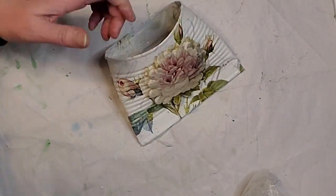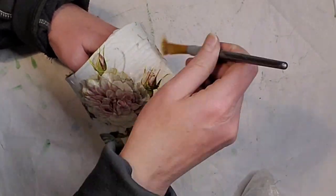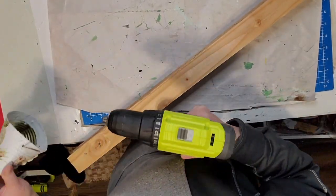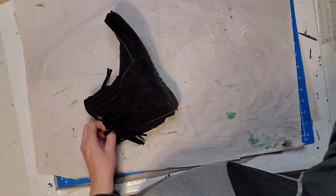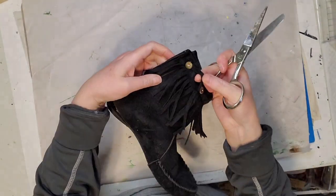I'm putting the Mod Podge on top and right here I'm just drilling my holes in the side of the can — my drill bit came out there.